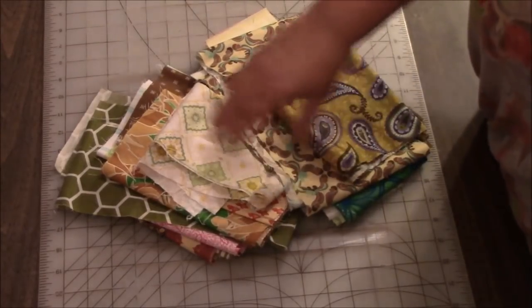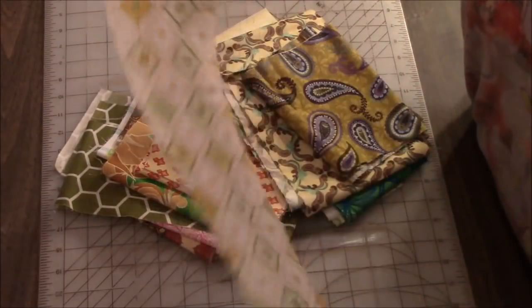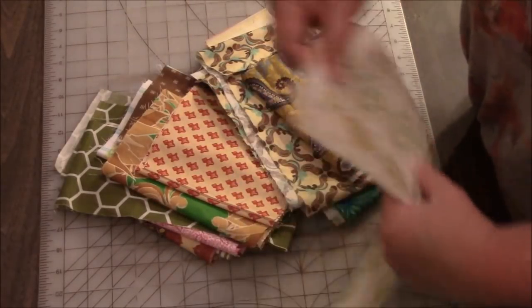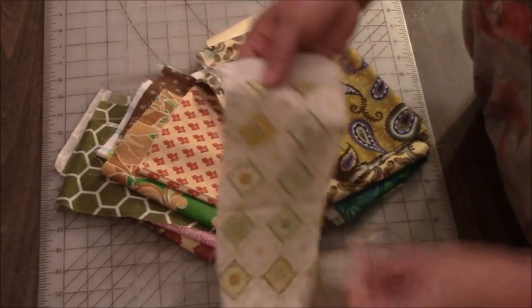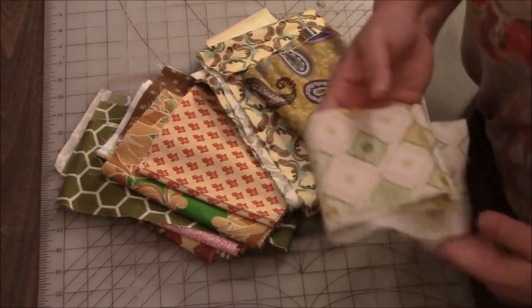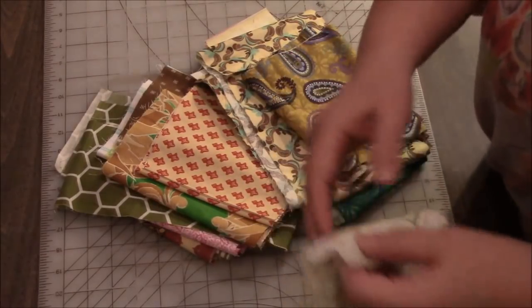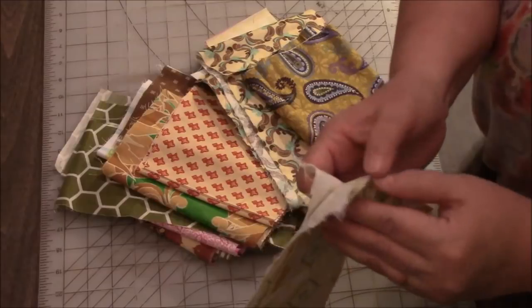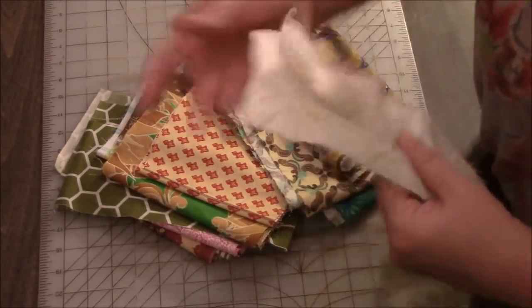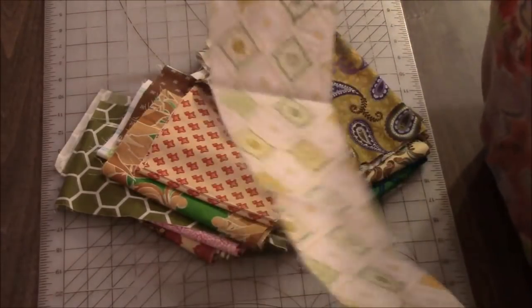I happen to have a lot of pieces from when I cut yardage that are just narrow strips like that and they go from selvage to selvage. I'm going to put them to good use. I am actually going to be pulling strips that might not be the full length of selvage to selvage, but I want to let you guys know that this is a quilt you can certainly make if you have pieces like this. Like if you buy yardage and have some strips left over, you can put them together and we'll make a strip quilt.